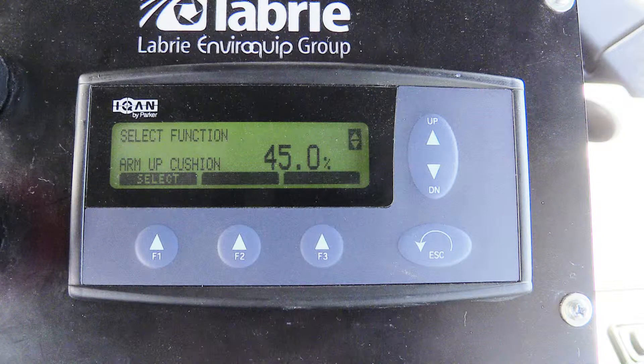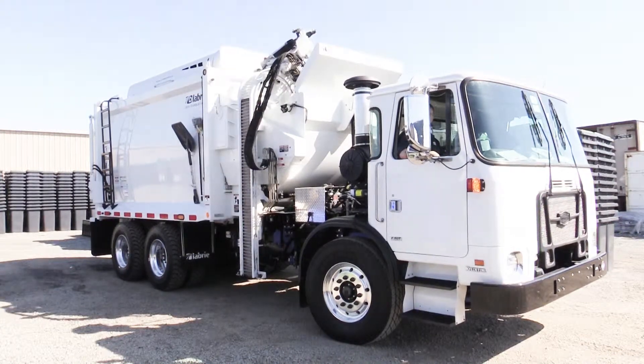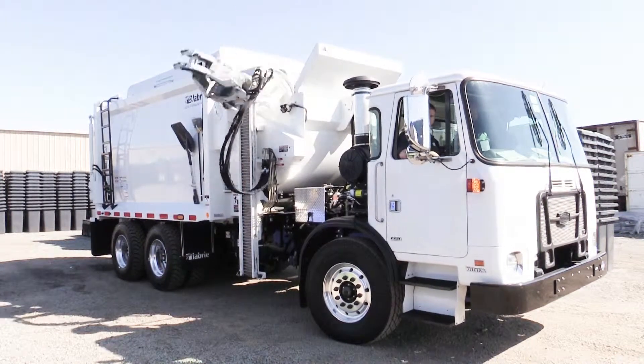On this particular unit, we made one final adjustment at 45% to achieve what we felt was the perfect amount of functionality and reliability.